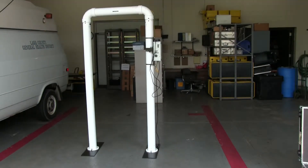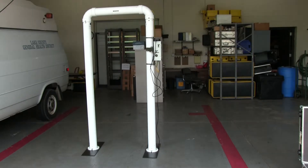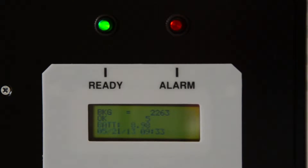The TPM-903 portal monitor uses sensitive scintillation detectors mounted inside the two columns to detect very low levels of radioactivity. The detectors input their information into an instrument mounted on one of the columns. The instrument compares the background radiation levels to the radiation levels received as a person walks through the detector. If the levels are significantly different, an alarm sounds indicating that the person is contaminated.